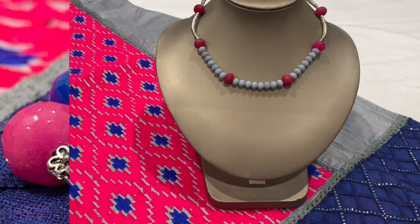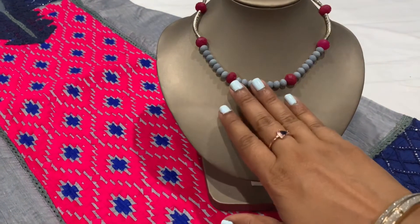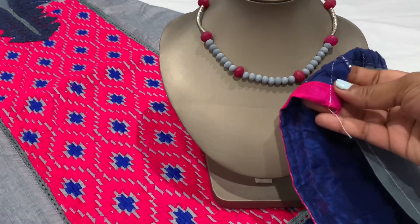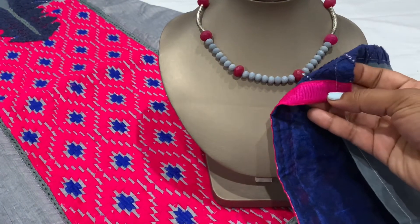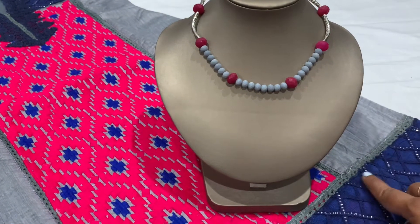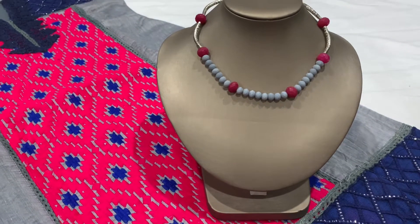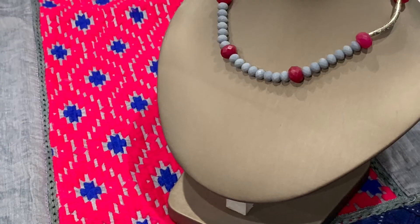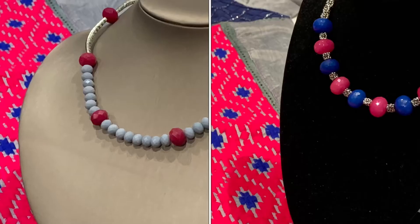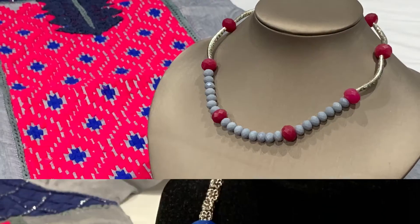Moving on to the second necklace — I did a YouTube short for this one as well. I originally made it for another sari, but look at how perfectly it's matching here. We don't have navy blue in this necklace, but the silver touch adds that additional accent for the navy blue. Since it's matching so perfectly, I thought why not try this as a separate option.